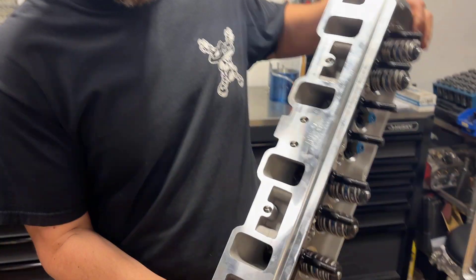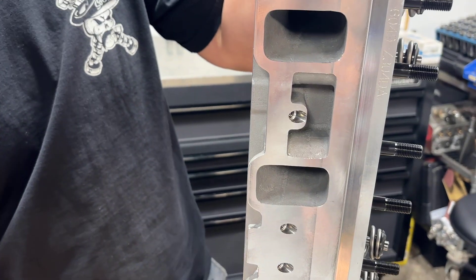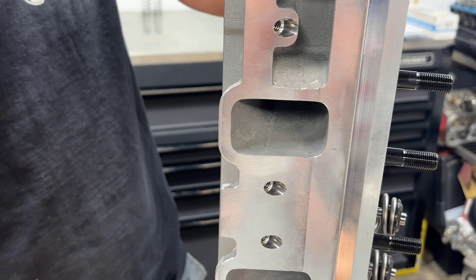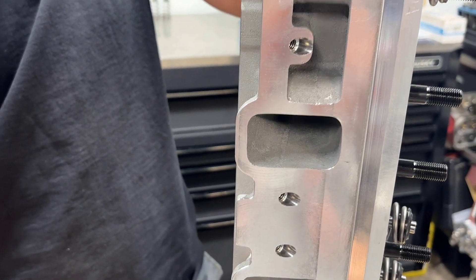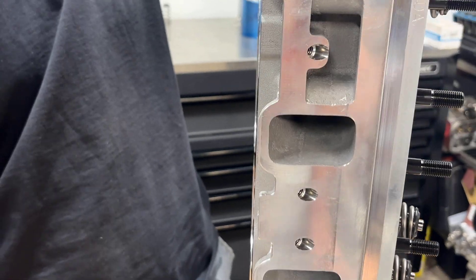The intake port has a generous 200cc runner, which is good and bad. It's a pretty decent size, but that can obviously hurt it if it's not designed right, and I'll get into that a bit later.